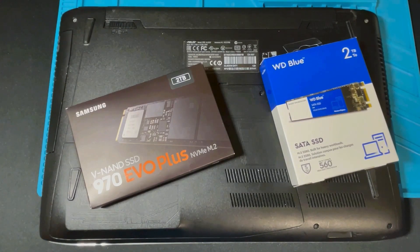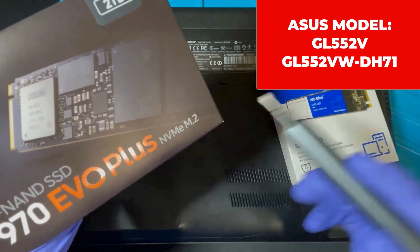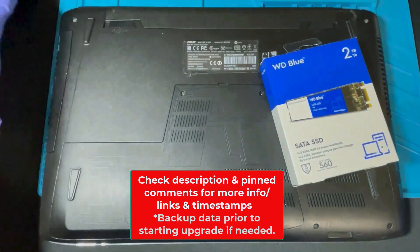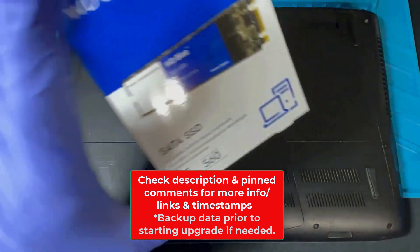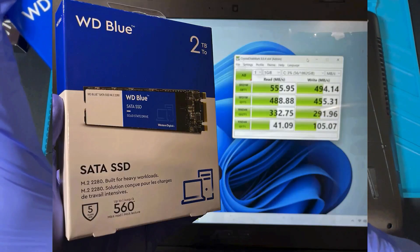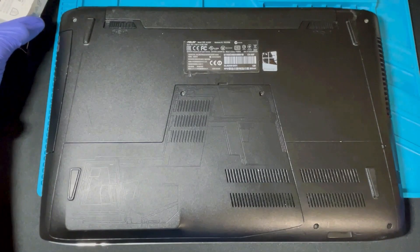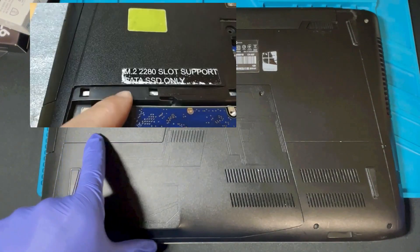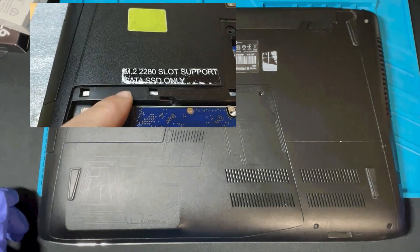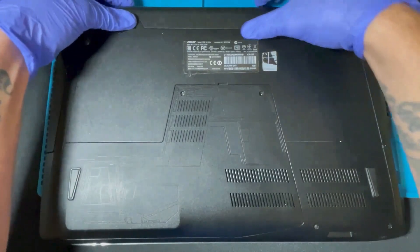Welcome back. This is a quick and easy video for anyone trying to upgrade their ASUS laptop with an M.2 SSD. One important thing to mention: this is not compatible with the NVMe M.2 SSD — it has to be the SATA version. When looking for your SSD, make sure it's the M.2 2280. The M.2 2280 SATA SSDs are the only ones compatible with this laptop.